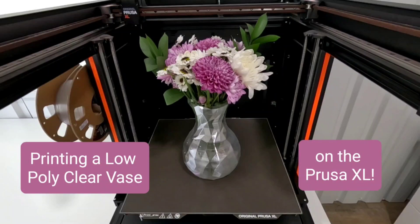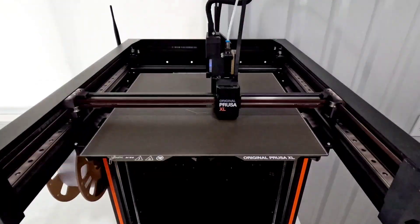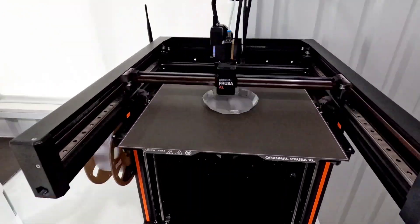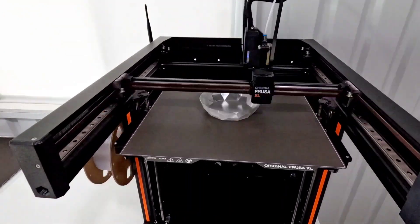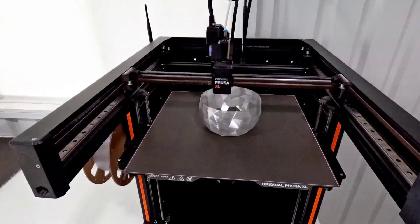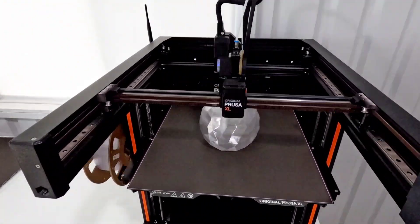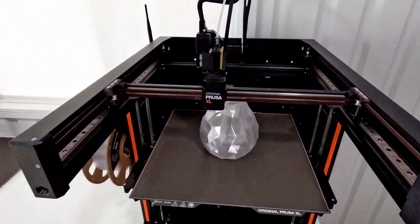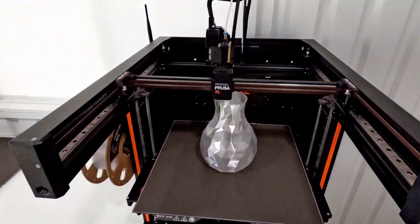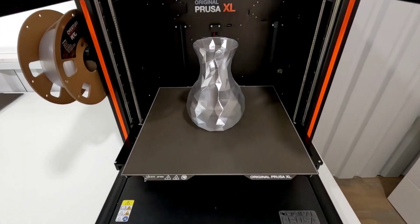Welcome back. Today I wanted to print a low poly vase by Sir Carl on Printables. After my origami planter video I had some questions about printing in spiral vase mode. I did not print the origami planter in vase mode but I decided I wanted to try it out, especially on the XL. I decided to print this one at 0.32 layer height and with the 0.6 nozzle it came in at around two and a half hours. My goal was to be able to make an easy vase that I could put flowers in. I used Overture's clear PETG.